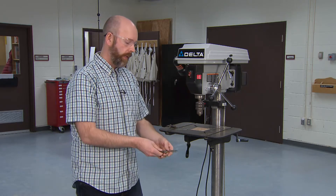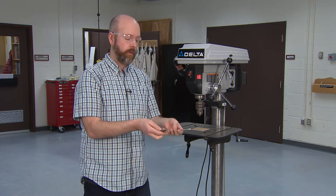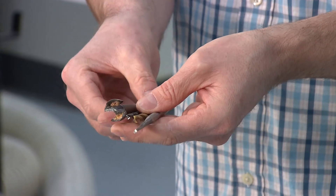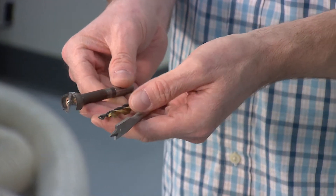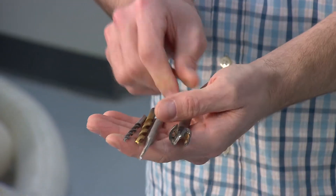What's more important is what type of bit you're going to use. A drill press, just like a handheld drill, can be used to put holes in metal or wood or other materials, and you need to know which type of bit to use. We have some different bits here — a spade bit, and a multi-purpose bit.